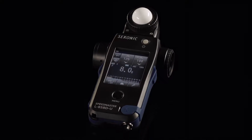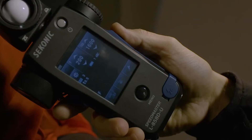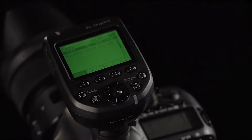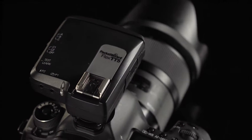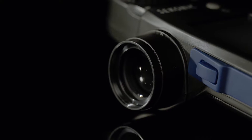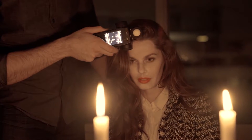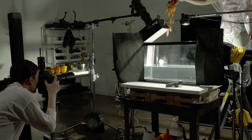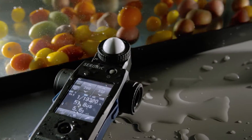The Sekonic L858D is a revolutionary light meter — the first to meter flash duration, the first to allow for wireless triggering of Elinchrom Skyport, Photic Strato, and Pocket Wizard. Built-in spot meter, increased three stops of sensitivity for incident light, two stops of sensitivity for reflected light, and weather-sealed ports make it the last meter you will ever need to own.